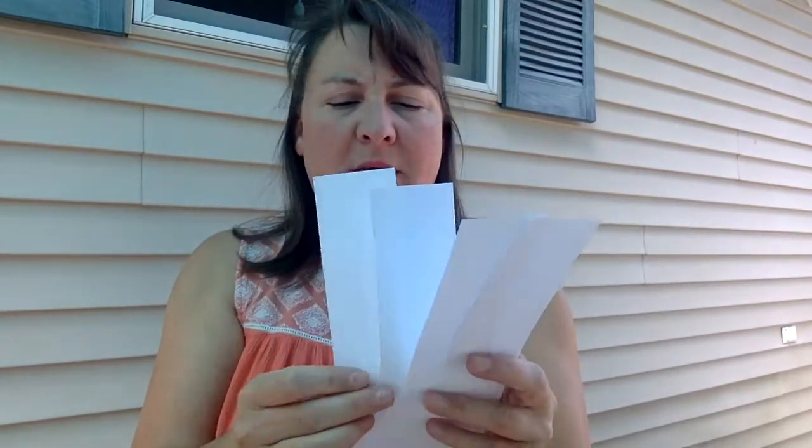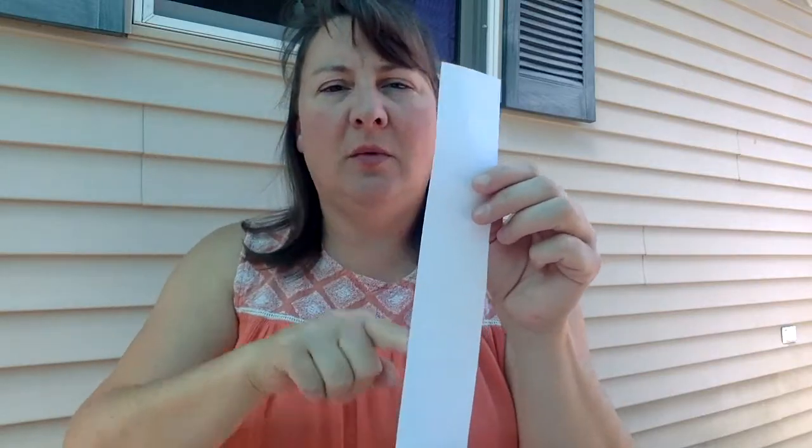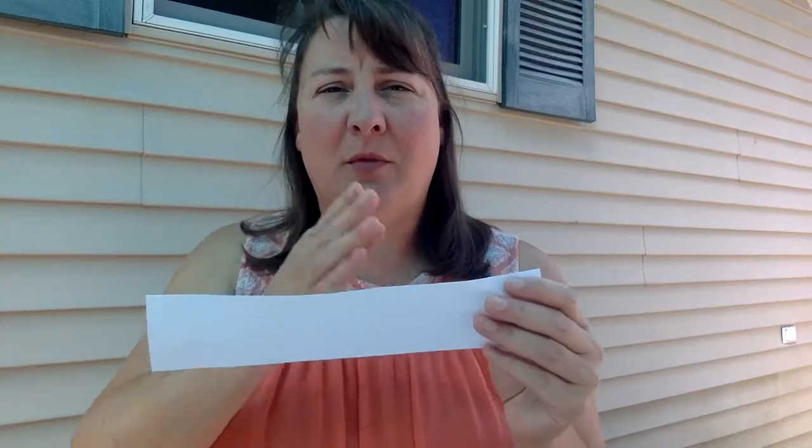I'm going to experiment with a couple of those different ideas. I've started out by cutting my piece of paper the long way into four pieces. My thinking is that if I cut it into four pieces they're all still big enough to fold into some shapes, and by cutting it the long way I'm going to use less tape than if I cut the paper the short way.